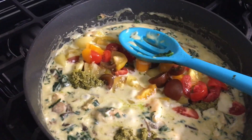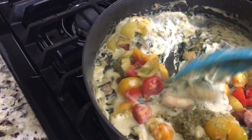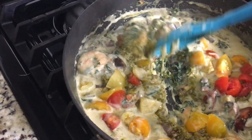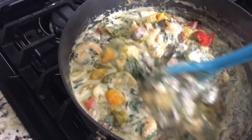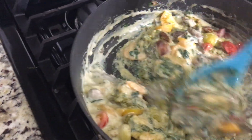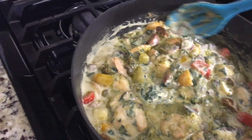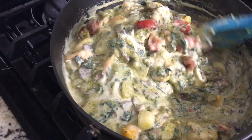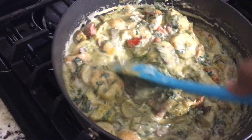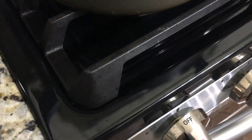Go ahead and add the heirloom tomatoes in as well, and give everything a really good mix, keeping the heat on very low. There's no need to turn the heat back up at all because everything is already done. You don't want to overcook the tomatoes or get them mushy, and you definitely don't want to overcook the shrimp. It doesn't look like a great mixture right now, I'll admit, but this is actually a really really good dish.